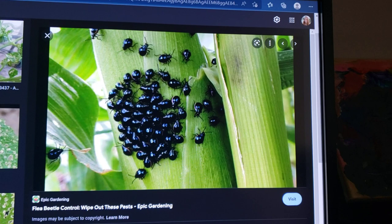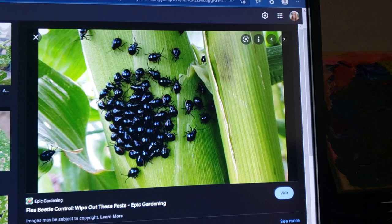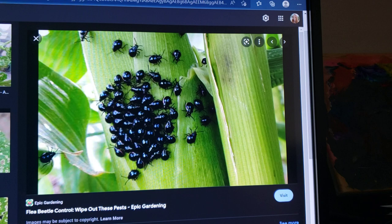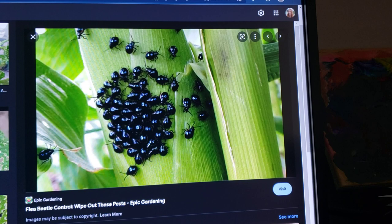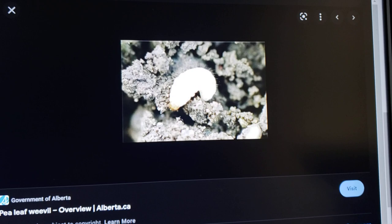They take on the characteristic of fleas because when you go near them they jump like fleas or fly short distances from one leaf or branch to another. One thing you can do is just powder the plants — cornstarch, baby powder, anything like that. Once it rains the powder is no longer effective, but what it does is smother them, because they breathe through their skin. And that's the tomato flea beetle.